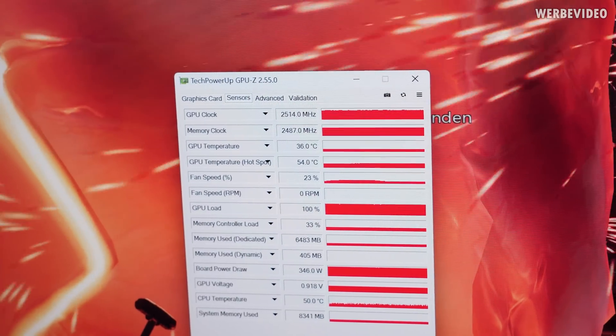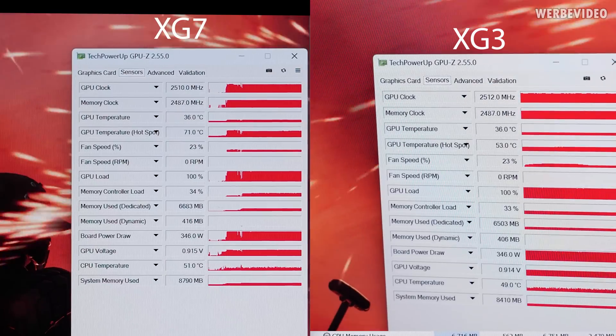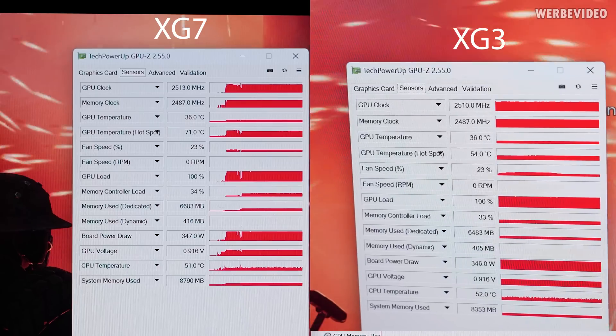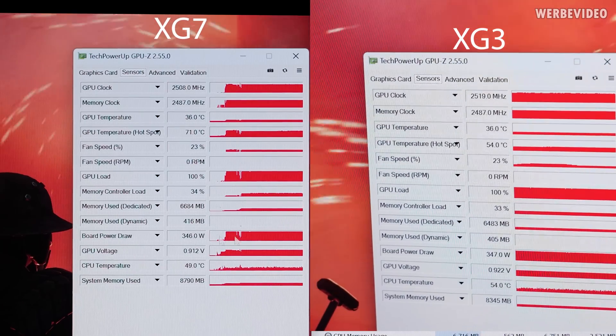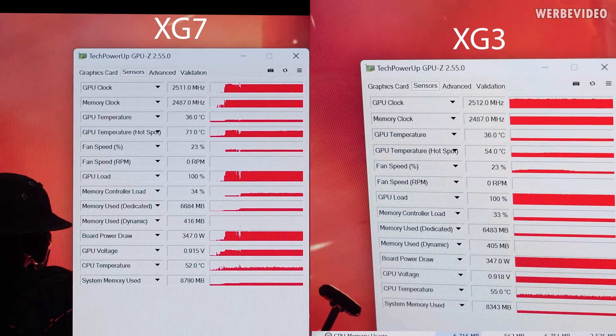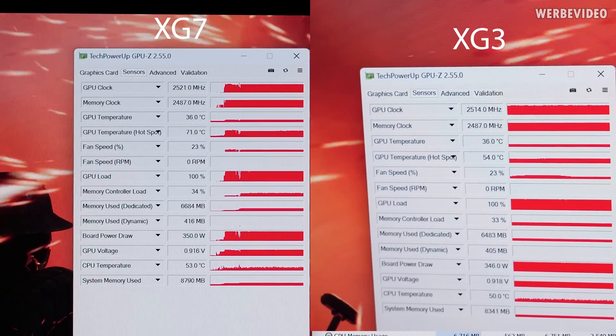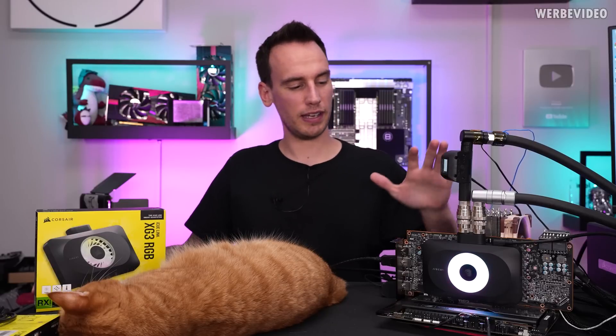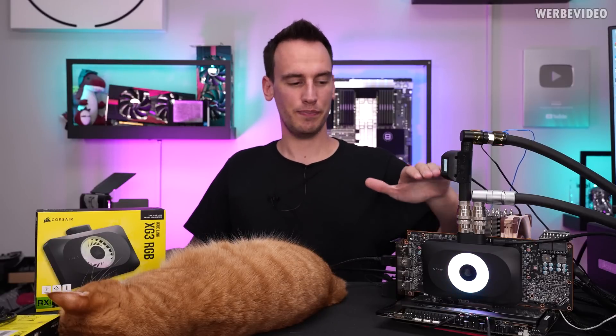That definitely fixed the problem. The GPU-to-hotspot delta is now normal compared to the previously installed XG7 water block. GPU temperature is at exactly the same level, and the hotspot actually decreased slightly, probably due to the freshly applied thermal paste.